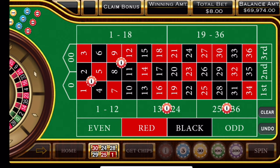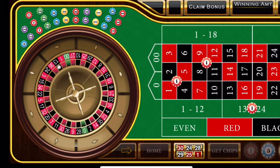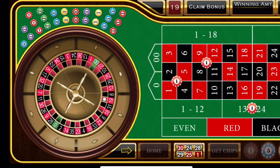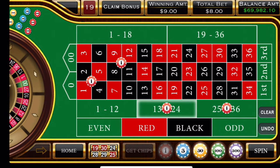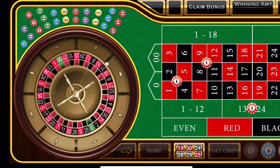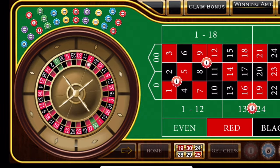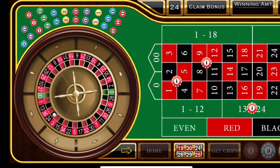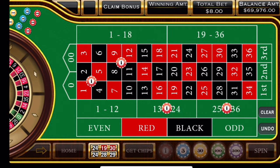If you notice, the only things we do not have covered are 0, 00, 3, 6, 7, and 10. So as of right now, all numbers are covered on the board except for those six. And we have 19, which is another win. And 24 — 24 is another win, so it's another unit.